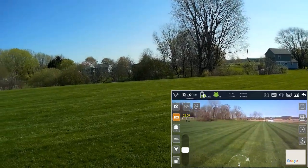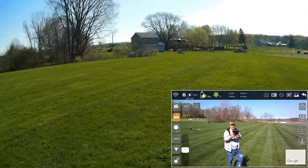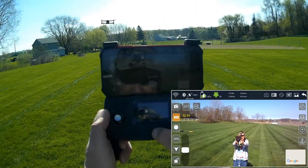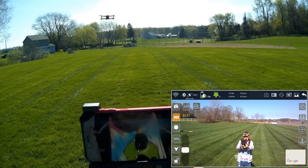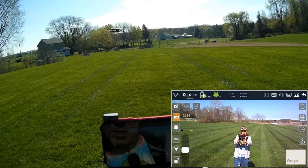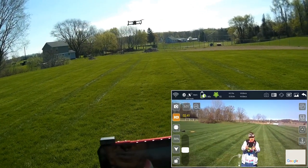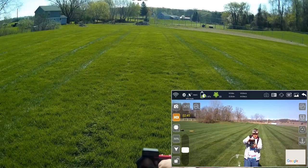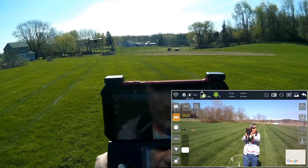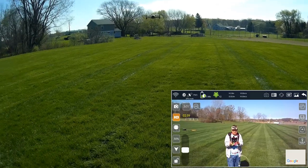Let's try optical flow mode since this drone has optical flow. Holding down the GPS button — still in mode 2. Apparently you can't turn the GPS off once it's in GPS mode and you're flying. It stays in GPS mode. That's something good to know.